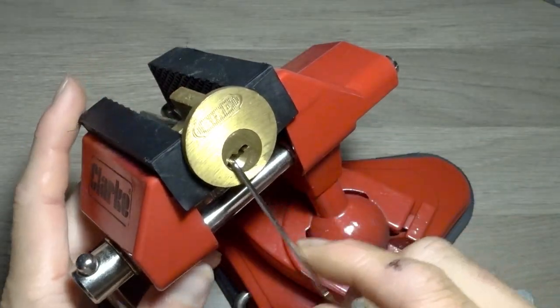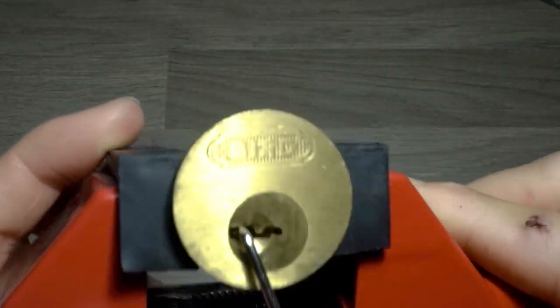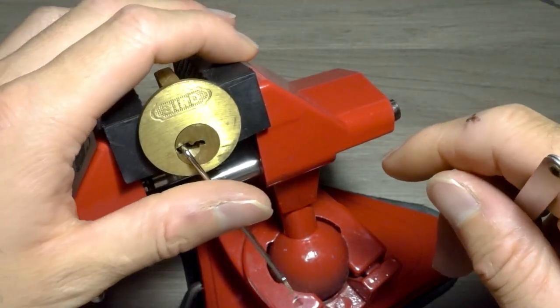There we go. That was almost — I think we call it a bit of a bitch pick. Like, I wasn't really focusing on each of the pins. I was just pushing around and prodding around, hoping for the best.